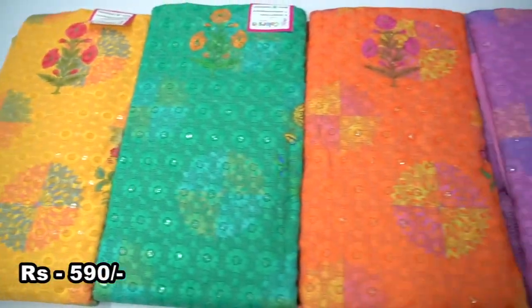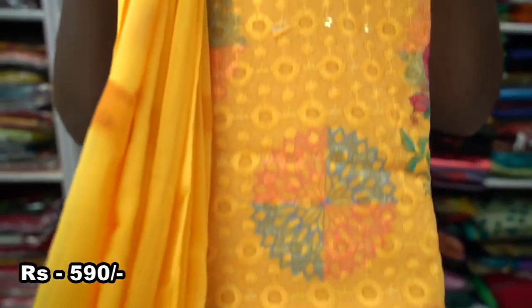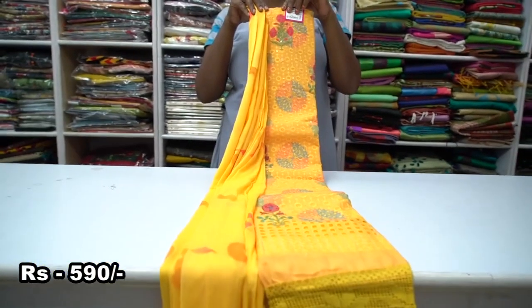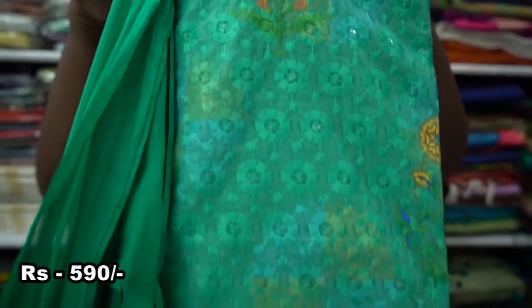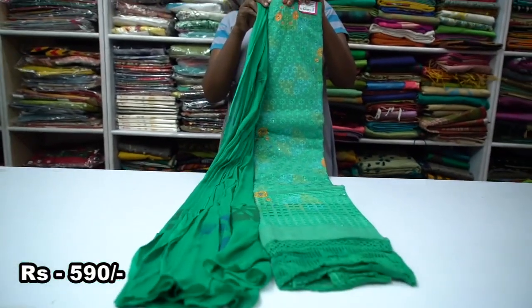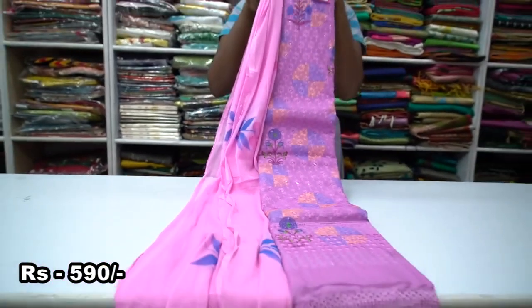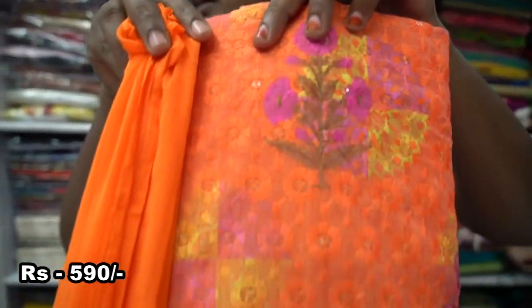Next, we will see chicken curry embroidery work material. This is cotton material with chicken curry embroidery work — this is famous for this work. This is lace and prints. The bottom is the same color. This is fabric painting. Let's see how the colors are.